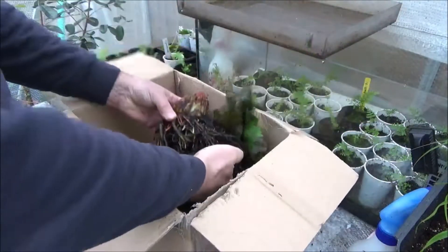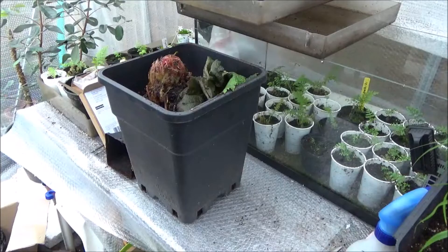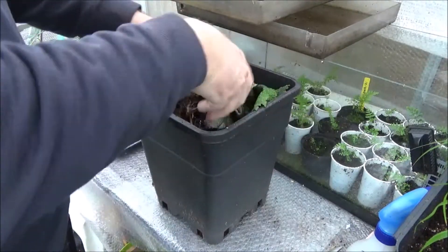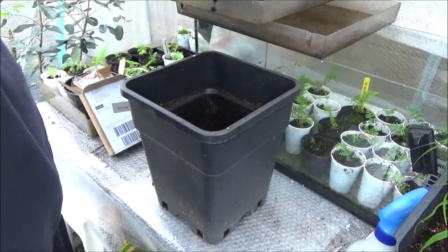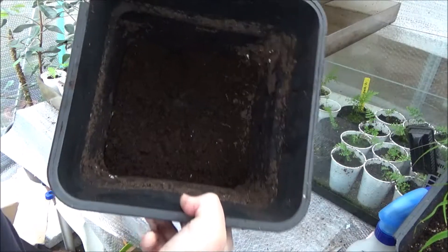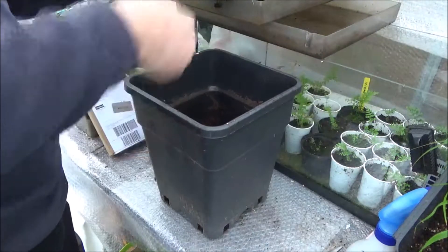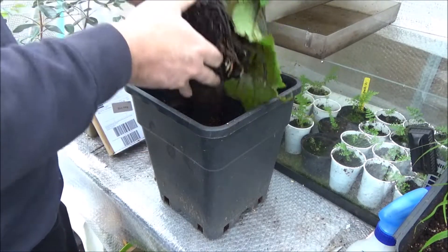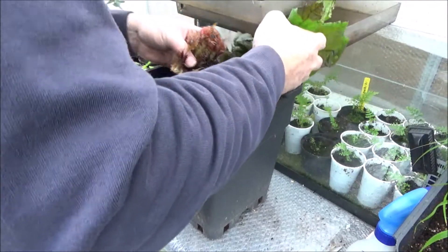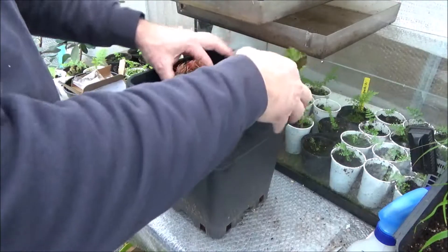Because winter is starting here in Belgium, I will put it in a little pot. I filled it with potting compost — just normal potting compost, nothing special. I put the Gunnera inside and fill it up again with potting compost.